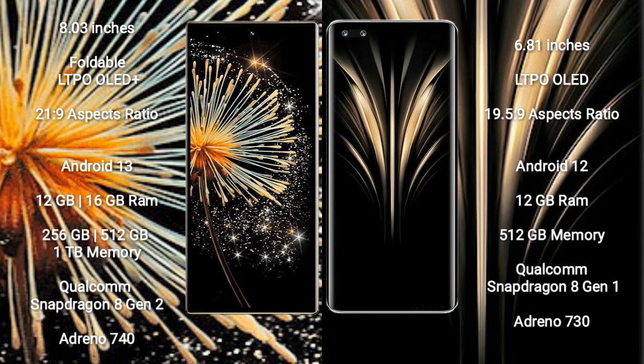Xiaomi Mix Fold 3 comes with 12GB or 16GB RAM and 256GB, 512GB, or 1TB internal storage, powered by a Qualcomm Snapdragon 8 Gen 2 processor and Adreno 740 GPU.